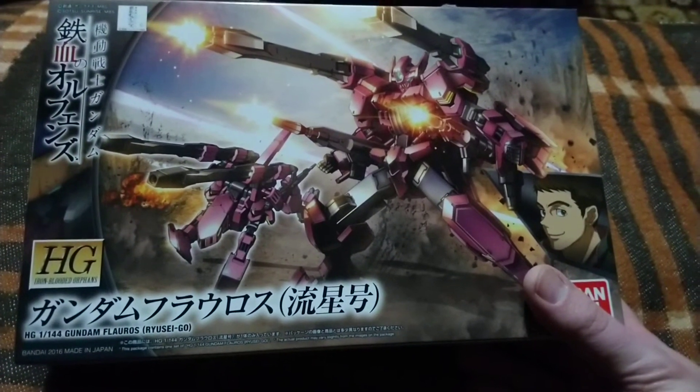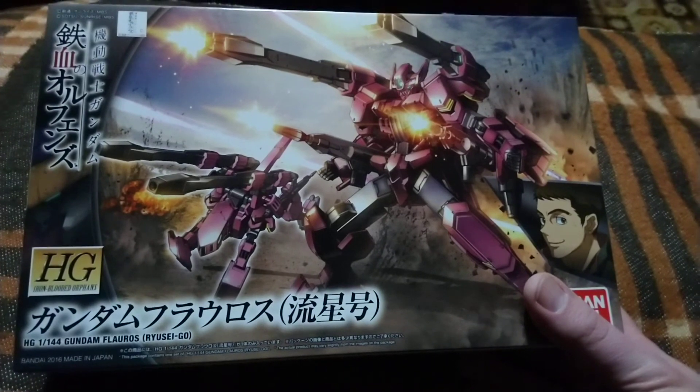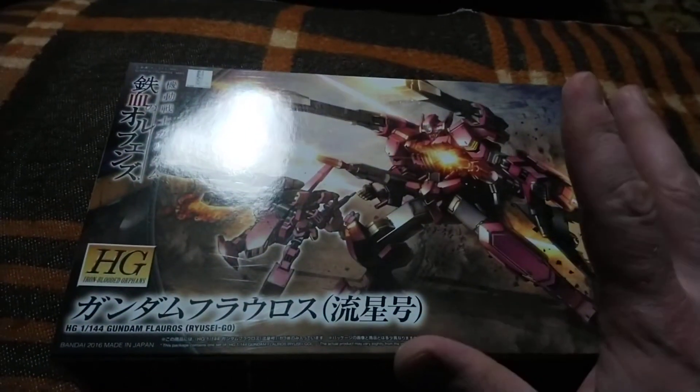Keep safe, enjoy your Gunpla, don't give up guys. See you next time — bye!